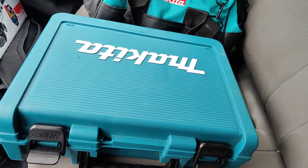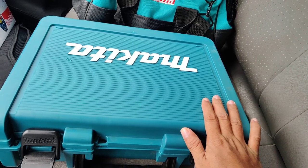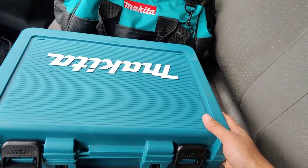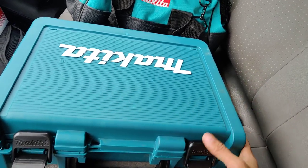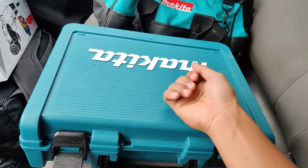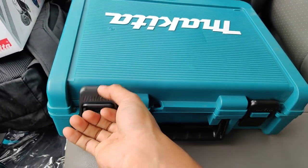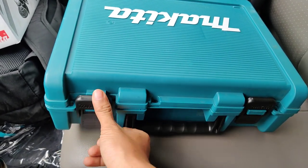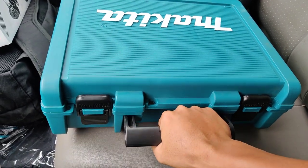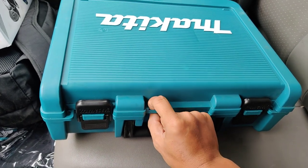Hello everyone, welcome again to the channel My Power Tool. Today I unbox the Makita cordless driver drill model DDF484. Now we see the box — it's like plastic and easy to carry to the job site, with a lock clip that looks fast and easy to handle.